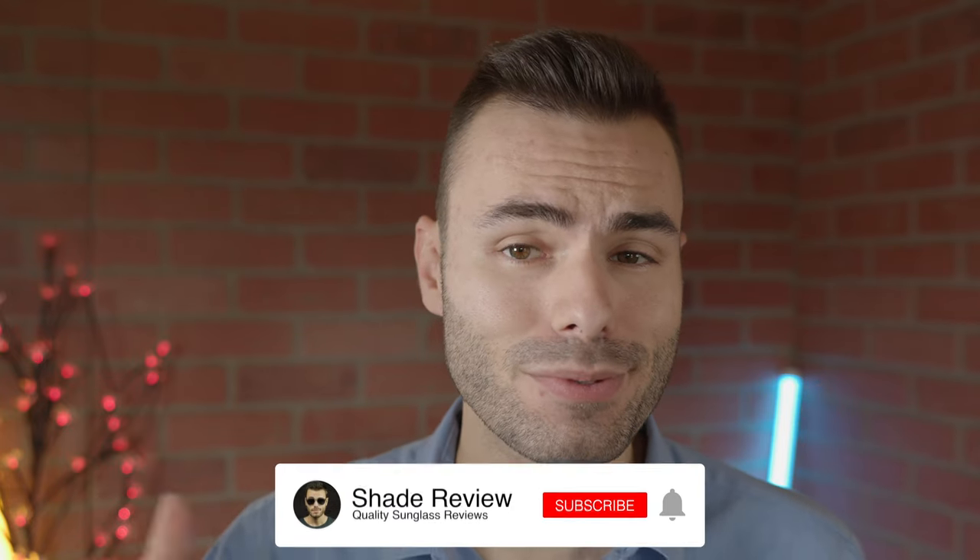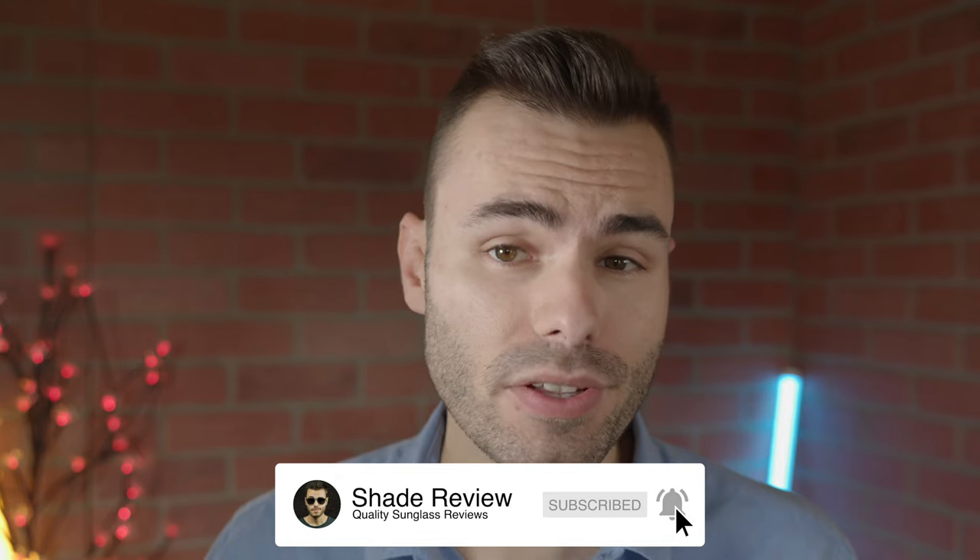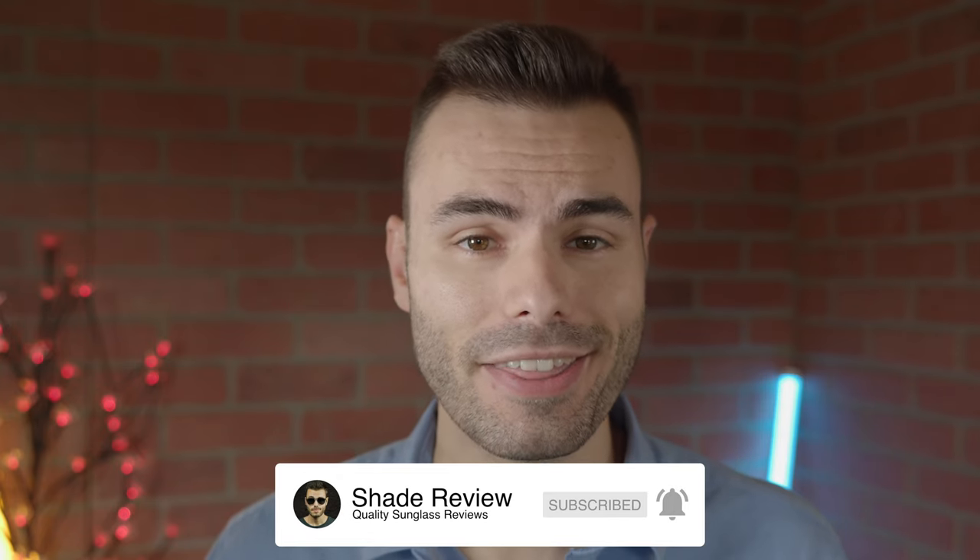I hope you enjoyed this video. If you did, make sure to give me a big thumbs up down below, hit the subscribe button so you'll be notified every time I put out a brand new video just like this one. Thank you all so much for watching and I'll catch you all in the next one.